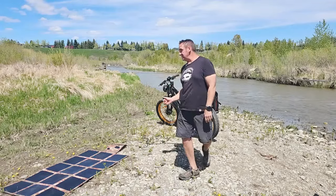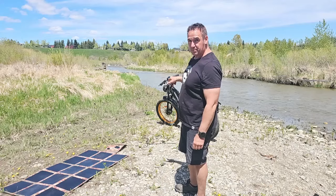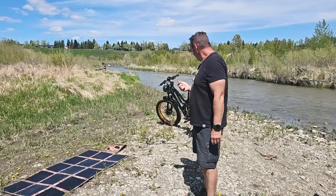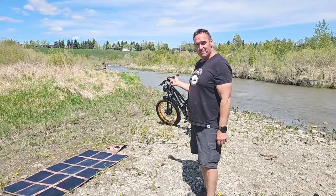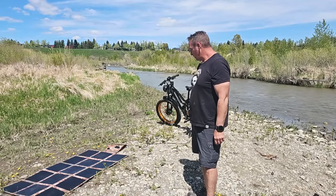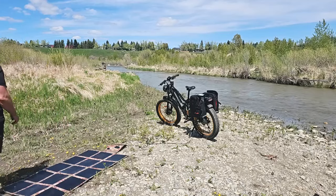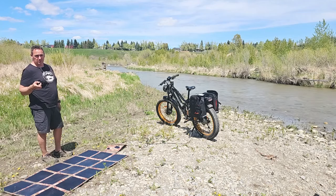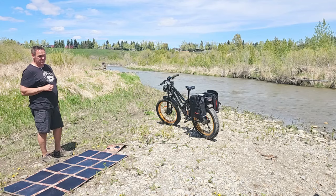I really like these E-Cell e-bikes for a lot of reasons. They have a dual battery system on this specific bike and a patented charging port, so you only need one cable. They do provide a Y cable, but it gives you the option of charging both batteries from that one charging port, which is quite nice. The owner David was nice enough to give us a discount code for a hundred dollars off — I'll have that in the description below.